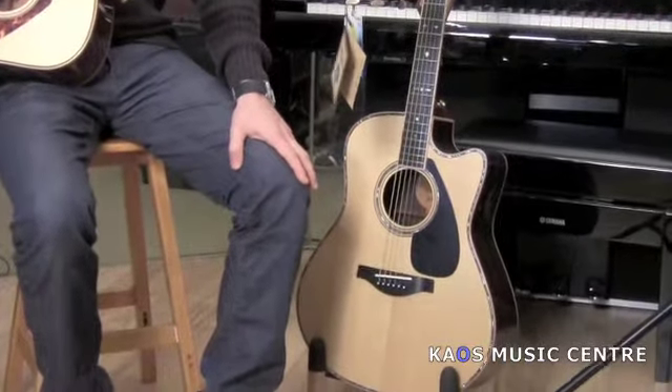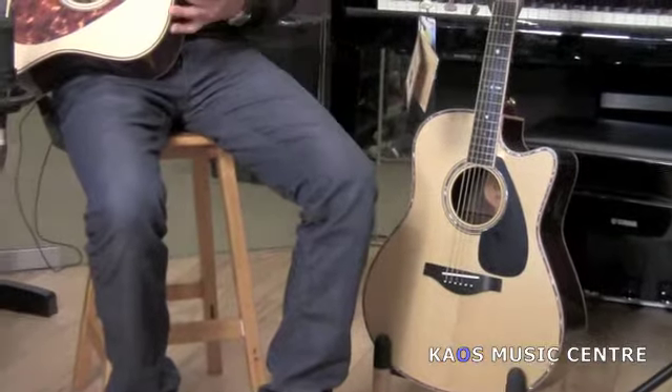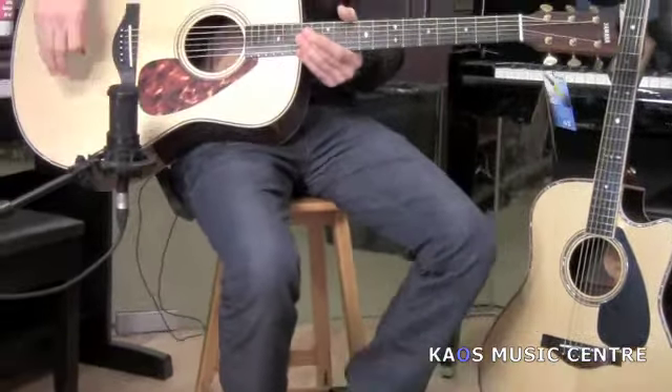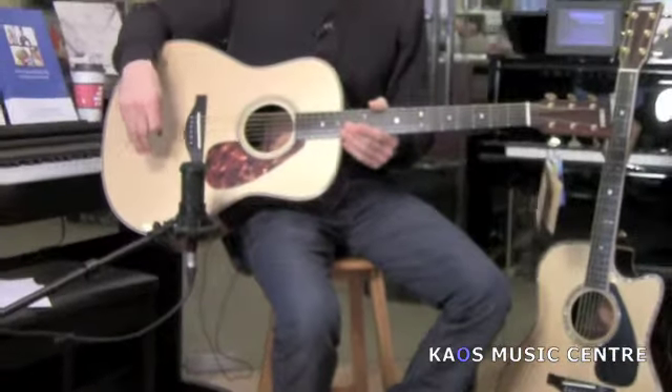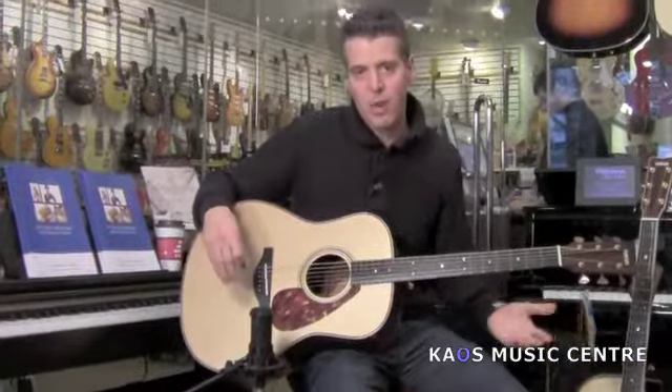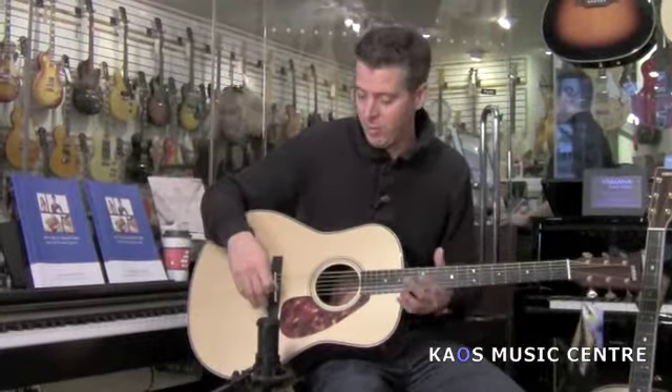The LL signifies a little bit bigger body from them, and they say that this is sort of based on their LL series jumbo guitars. So while you may look at this and say, oh, that's a dreadnought — these actually aren't a dreadnought size.